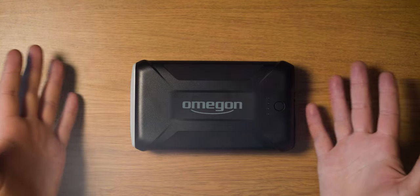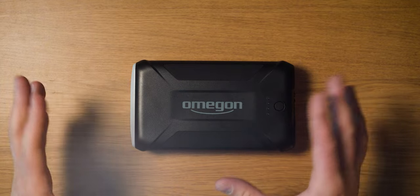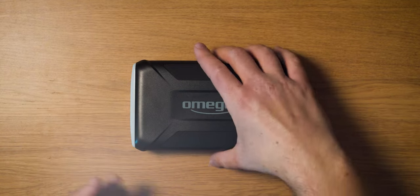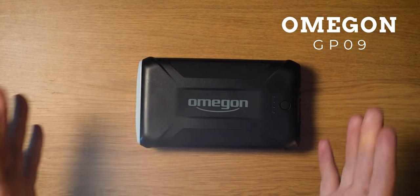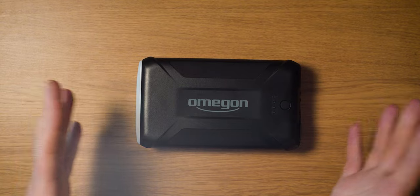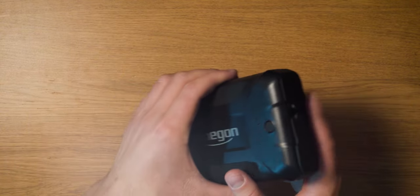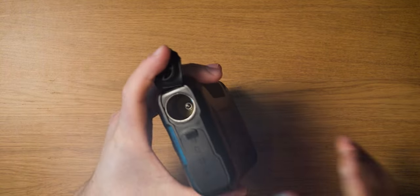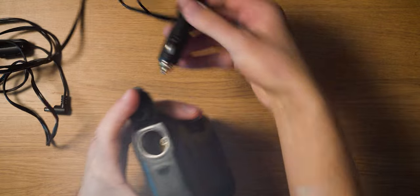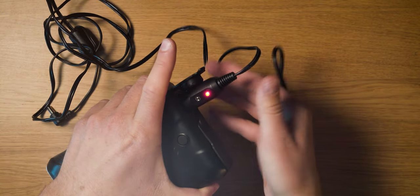What we have here is a power bank from Omegon — a company that makes a lot of astrophotography accessories. The model is called GP09, and it is specifically made and designed to power an astronomical go-to mount. On one side it sports a standard car plug to which you can attach your mount power cable, and it powers on immediately.